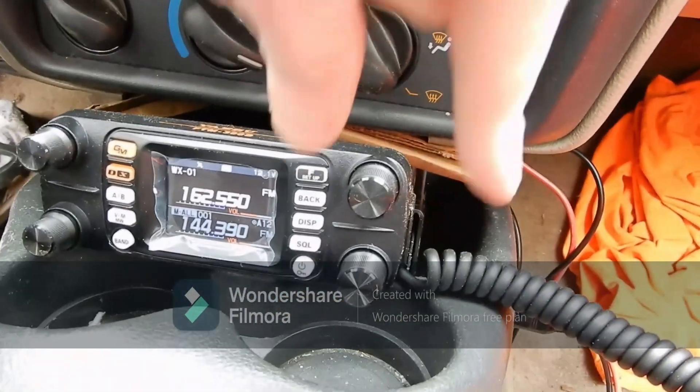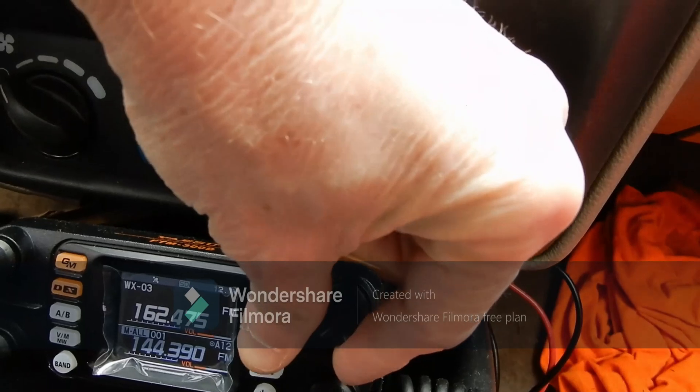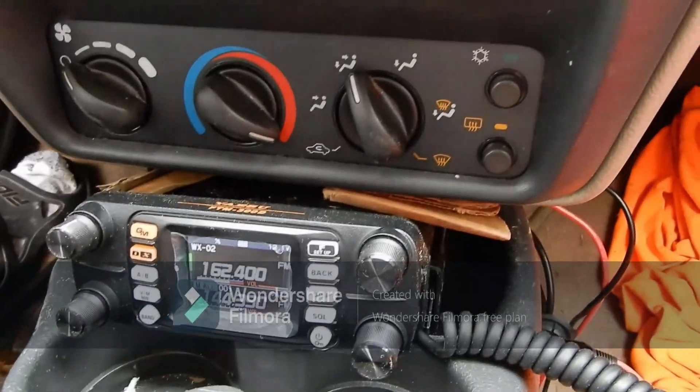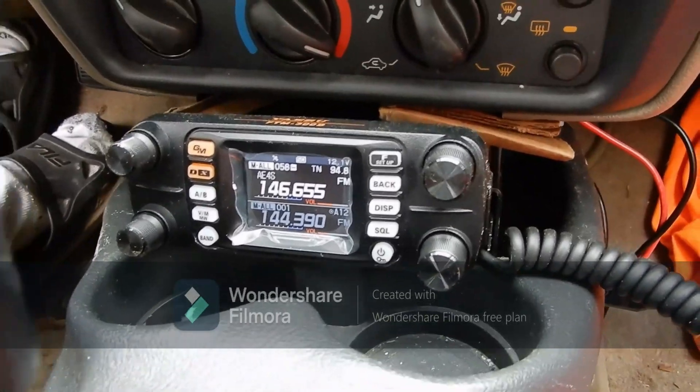We can switch to the weather band. This is our local weather band here in Calahazes Roadway — it's 20 to 60 nautical miles and waters. So you can see it's very well packed and everything.